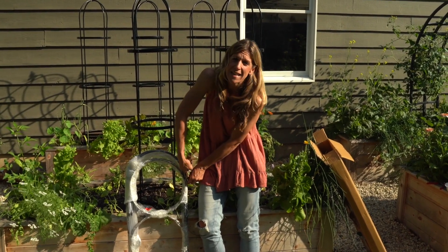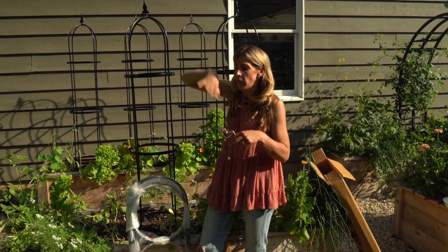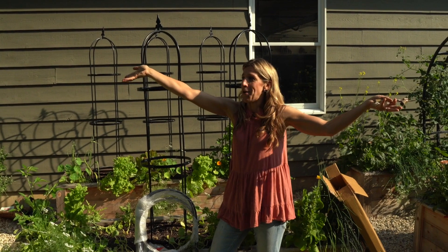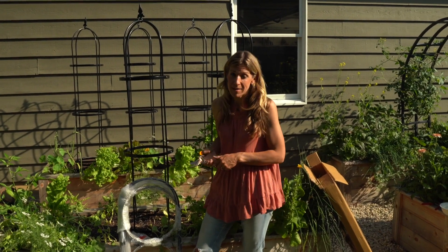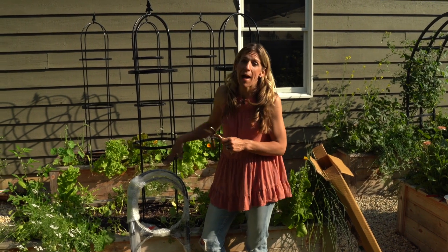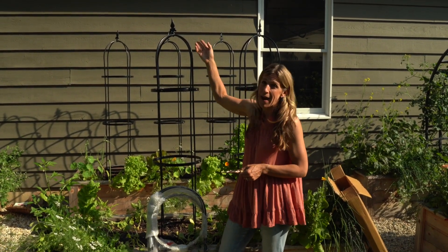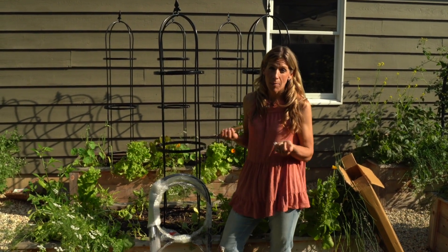The one limitation of obelisk trellises is the fact that they come to a top point altogether. So if you have a lot of plants down below vining and going crazy, when they hit that top they can all spread out and run out of space to grow. The reason I chose to add these to my garden is I wanted the maximum amount of space to grow my cucumbers, and with six total obelisk trellises I can grow far more than with just one arch trellis.